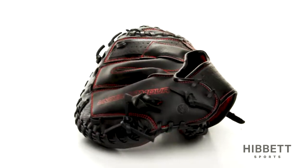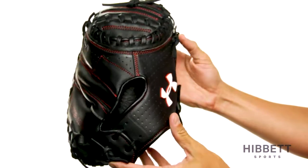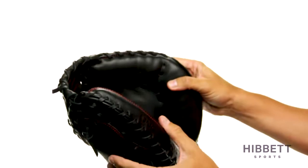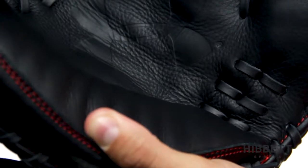This is the Framer Catcher's Mitt from Under Armour. The Framer Series Mitt utilizes a mix of leather and high-end synthetic backing to add durability to the mitt. It features a wide and deep pocket as well as thick heel and toe padding to keep the ball from popping out. The PTH padding in the base of the hand is great for reducing the sting associated with catching.